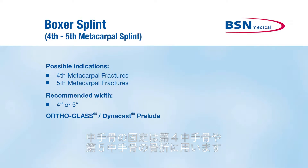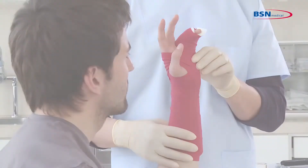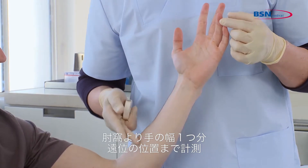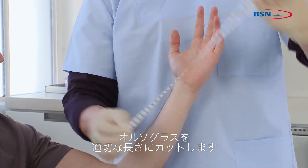The boxer splint is designed to immobilize fourth and/or fifth metacarpal fractures. To begin, measure from the tip of the fourth finger to one hand width distal to the antecubital. Then cut the desired length of the splint.